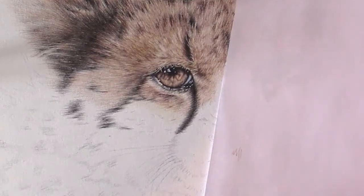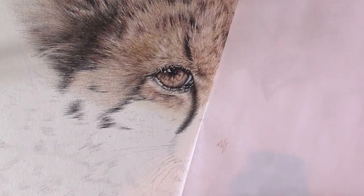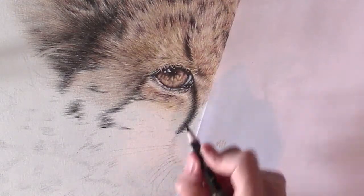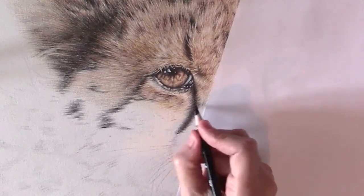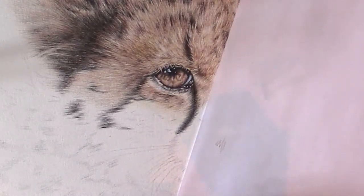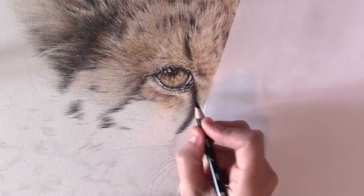Especially when you're just starting out with drawing, it's important to not press too hard — just do it lightly. When you're a bit more advanced, you know where the dark spots have to be and you can do it with a bit more confidence.